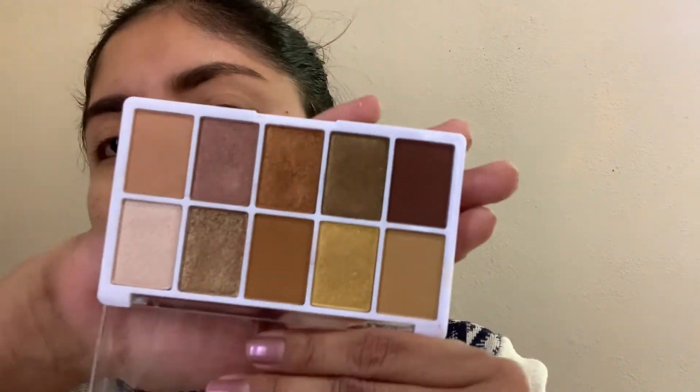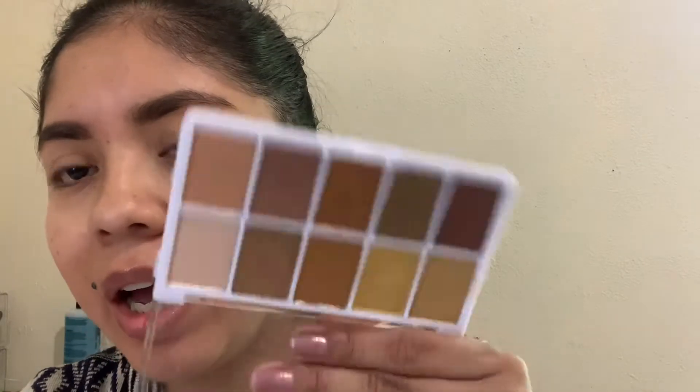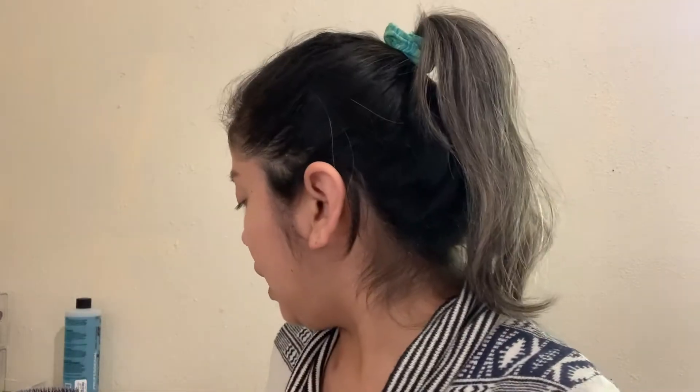This is the palette we're going to be using — the Wet n Wild Color Icon palette. I'm not sure of the name because when I took off the sticker the name came off with it, but I think it's called something like 'Sunshine.' This is how the palette looks. I've used it maybe three or four times.